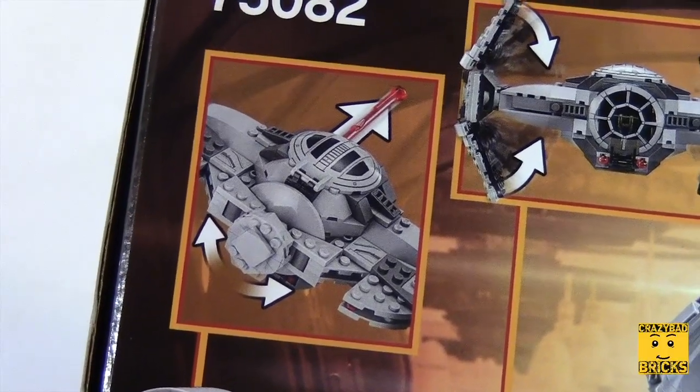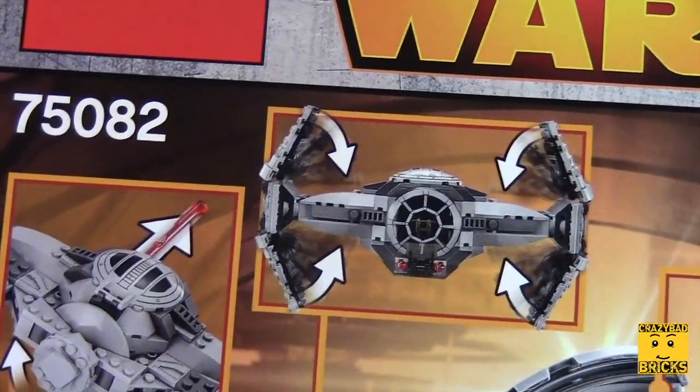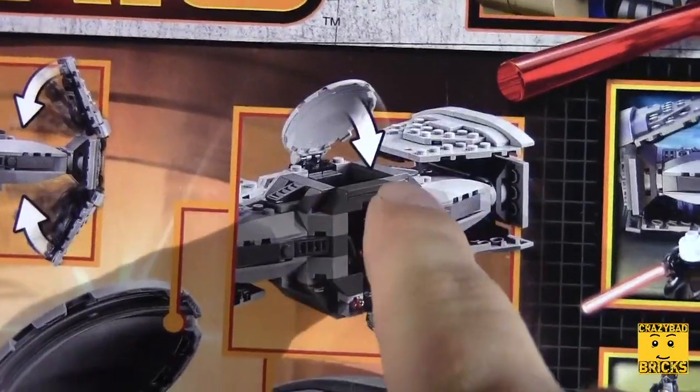Looking on the back of the box we can see some of the movements. This thing seems like it can rotate and some little red things fire out. I was right that these things fold up and down, and you can see that the hatches do move — this one moves up and this one moves down.